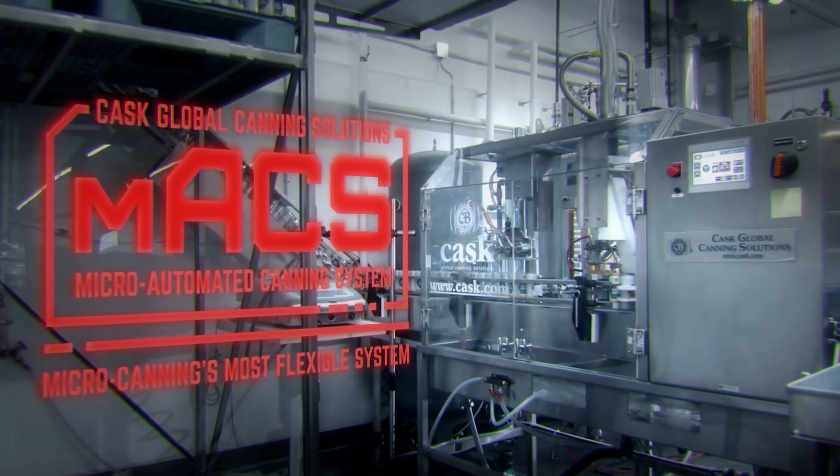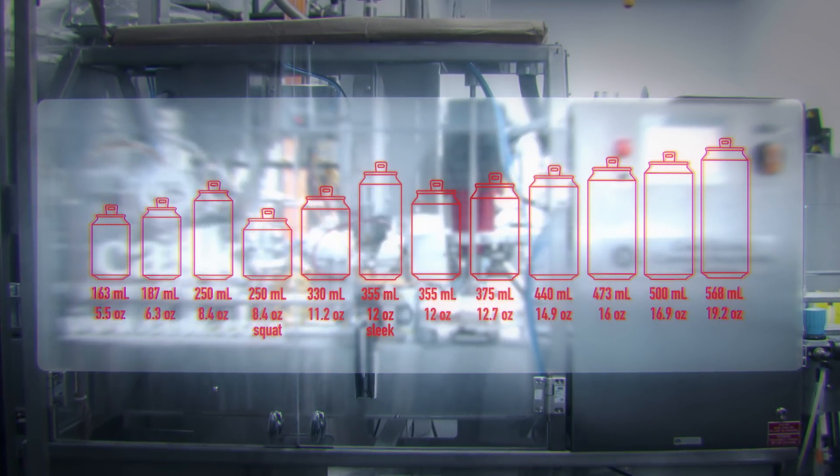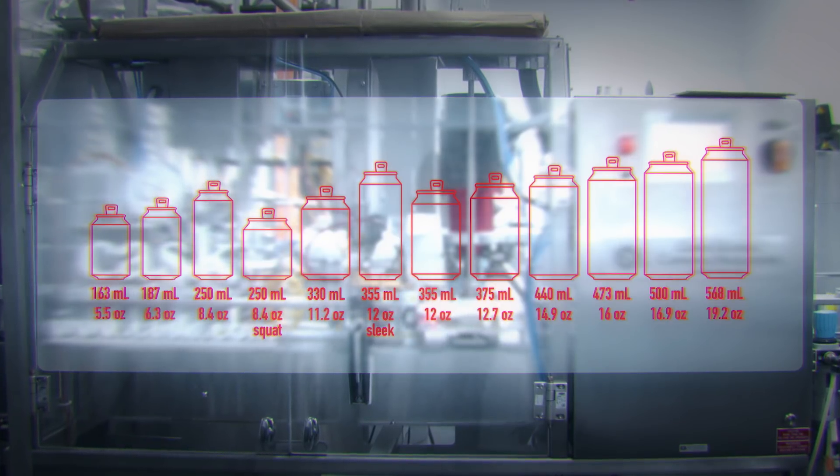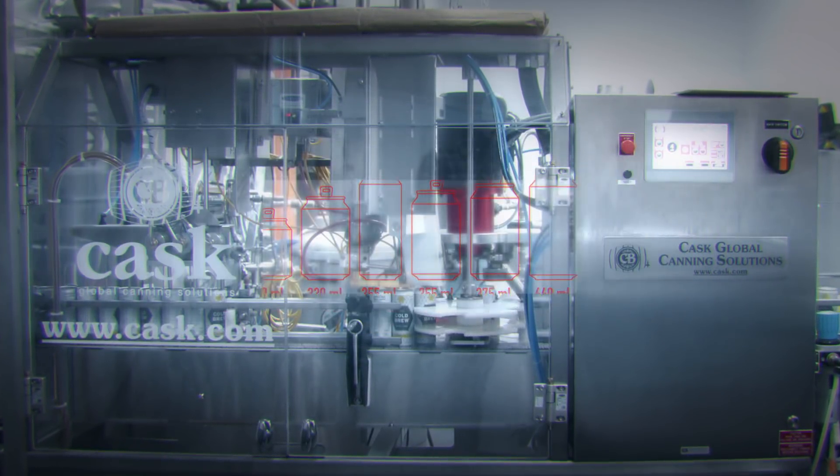I can be configured for nearly all can heights and body diameters. In addition to craft beer, I can package a range of craft beverages that include cider, wine, and cold brew coffee.